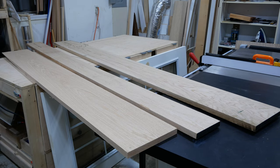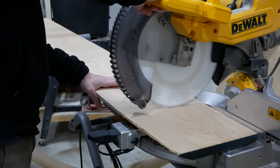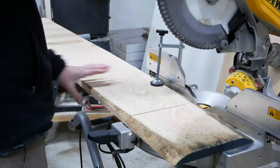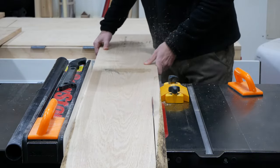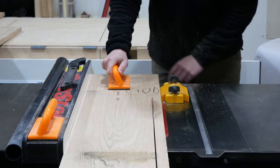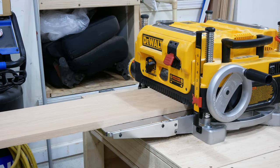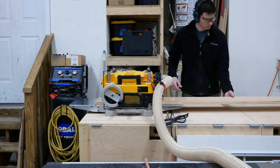I got the boards for this project from my local hardwood store and they are rough sawn and non-standard dimensions, so I started by rough cutting the boards slightly larger than the final dimensions I need for the beam so that they'll be easier to manage. Then I made several passes with the planer until each board was 3 quarters of an inch thick.